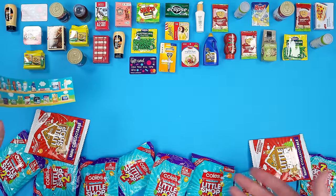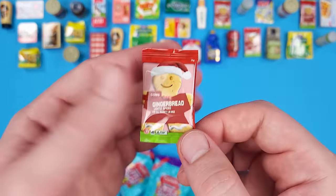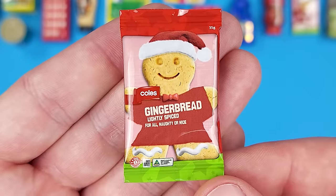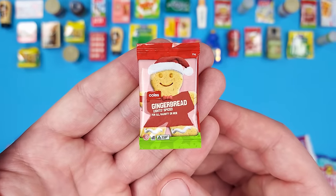The chances are slim because I don't have that many bags left, but let's see. Oh man, not another gingerbread! It seems like this is a very easy mini to get. And again, this Christmas collection just has five to collect.